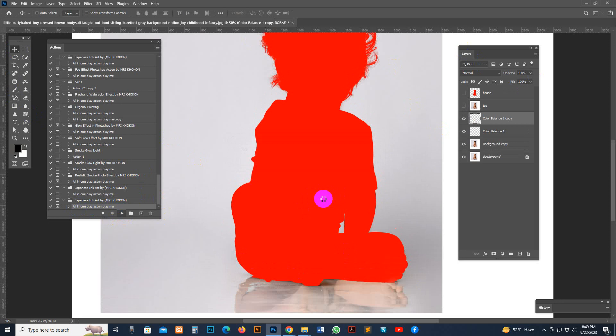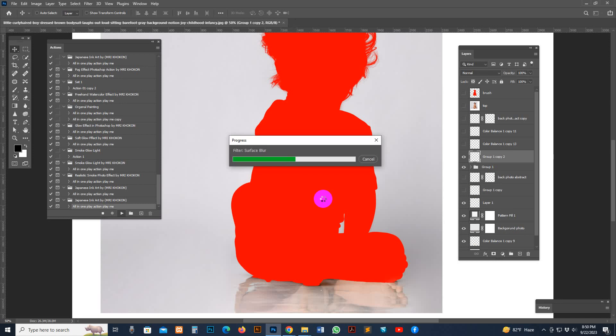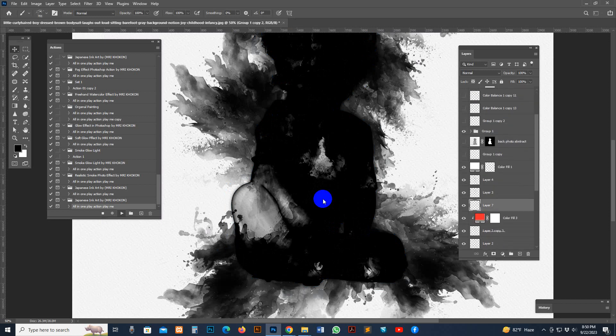It works perfectly. Processing time depends on your PC configuration and image resolution size. We have created many examples you can check out. Please follow all my settings exactly as shown — then it will work nicely and perfectly. Sometimes customers don't follow the rules and then face problems.